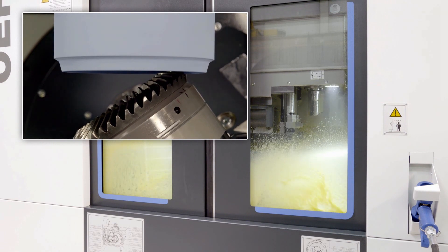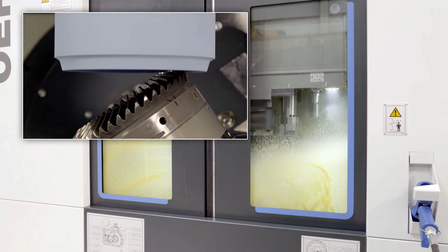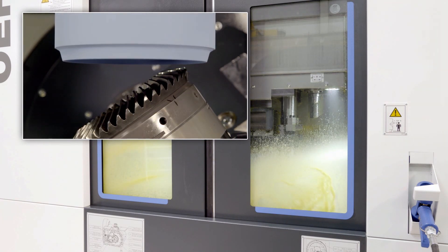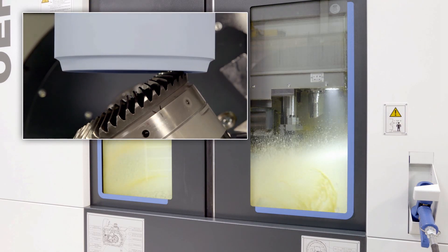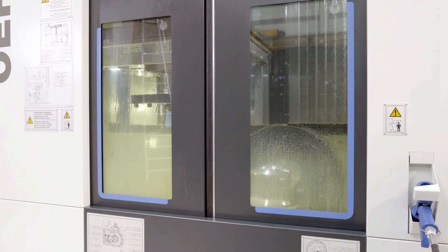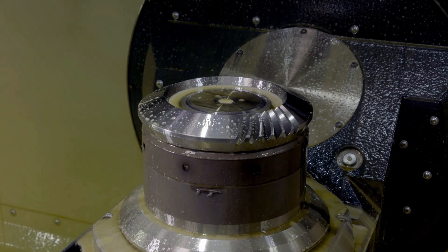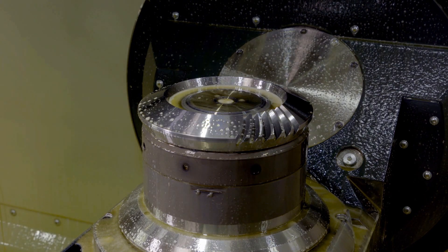Not only the machine performance, but also the durability of the grinding wheel is decisive for the process productivity. Cubitron 2 meets the special requirements for the dimensional stability and cutting performance of the process. With Cubitron 2, the tool life is considerably increased compared to conventional tools. In addition, the dressing effort and expense is reduced to a minimum.